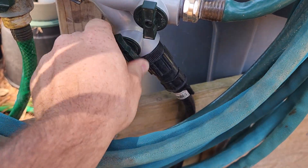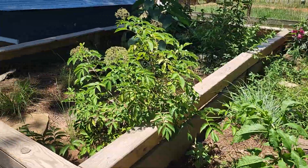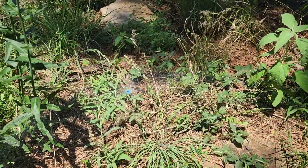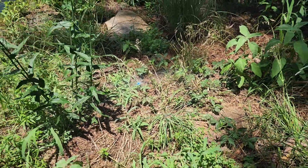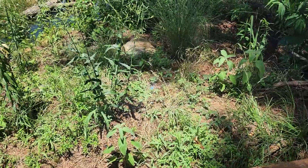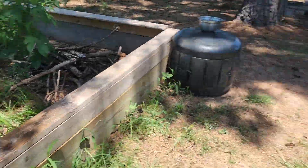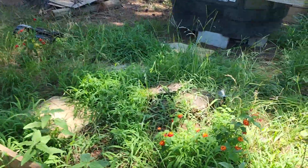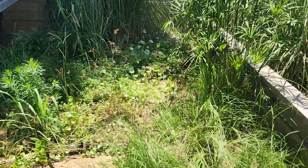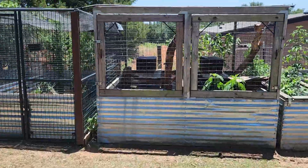All I do is turn the water on right here and now all of the water is turned on. There are multiple sprinklers in each turtle and tortoise enclosure. You can see it really shoots the water out far — it comes all the way out to about eight feet away. There are several in here, and each pond also has a water line that goes to it that just overflows the water.